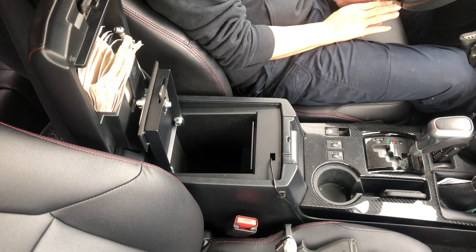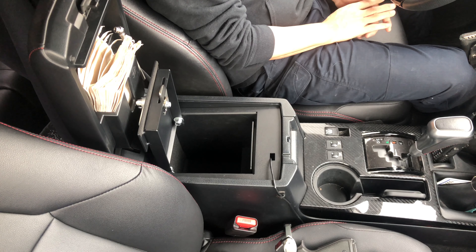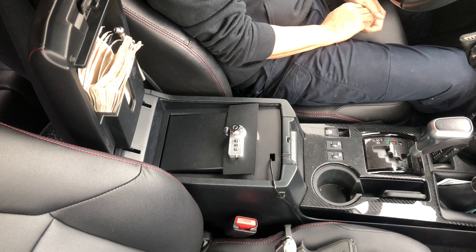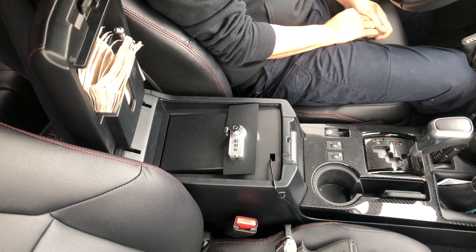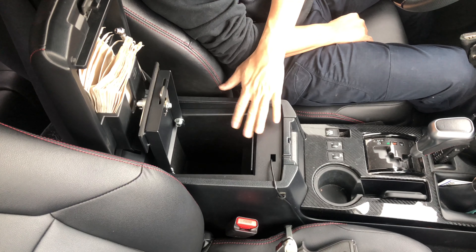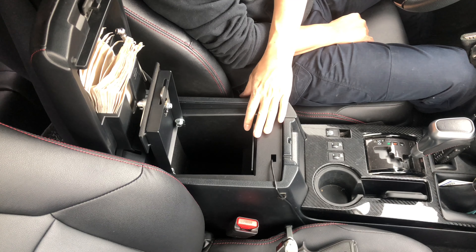Hey guys, welcome back to Tactical Expedition. I've got a lot of questions regarding this console safe for a 5th generation 4Runner — specifically to see if a full-size gun fits in this console safe.